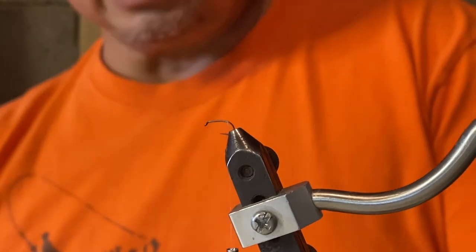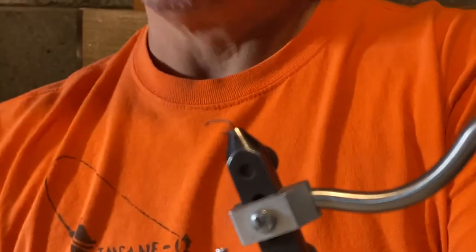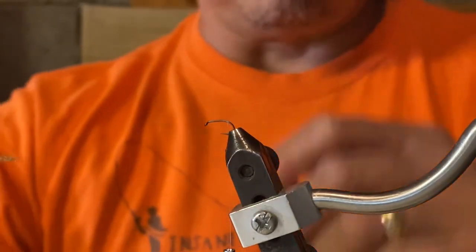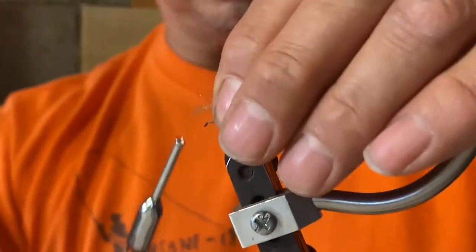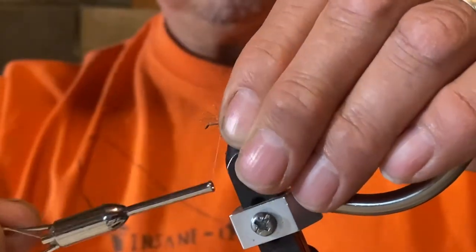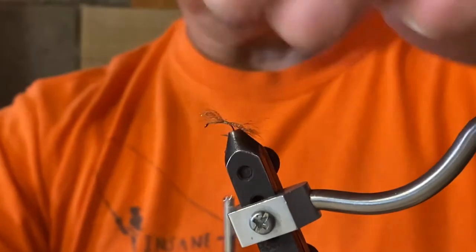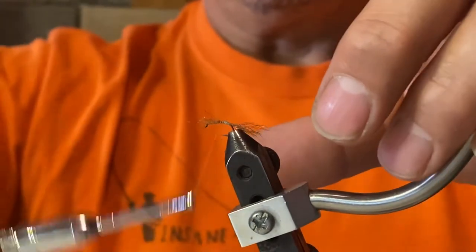I am now going to tie off the tail, and what I'm going to use for the tail of the Sparkle Dun is an antron yarn. Just a small fiber — tie it a little longer than what you need because you can always clip the tail. Bunch the fibers up, pinch together with your thread, wrap over and do a couple wraps so that your tail is tight on top and out the back.